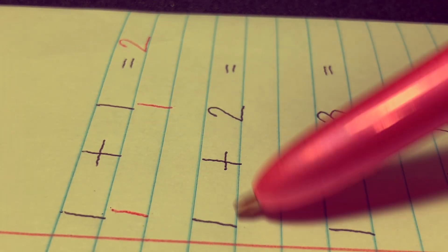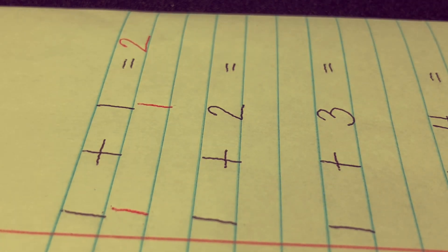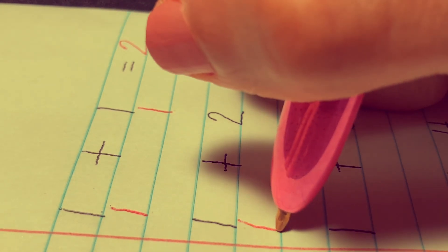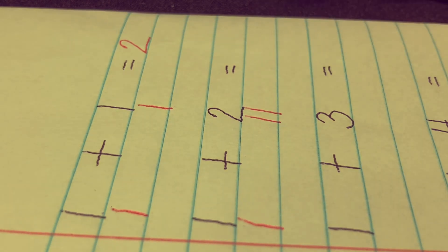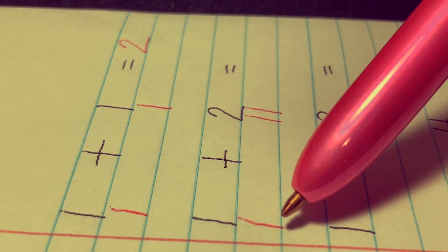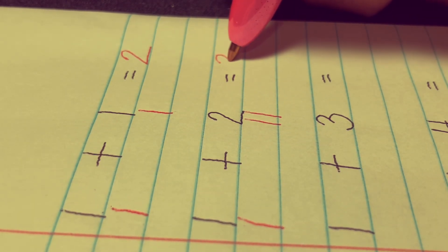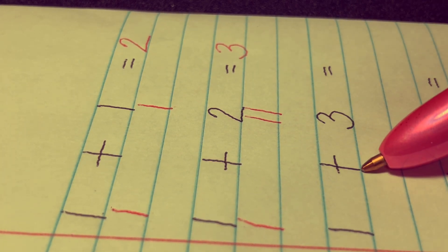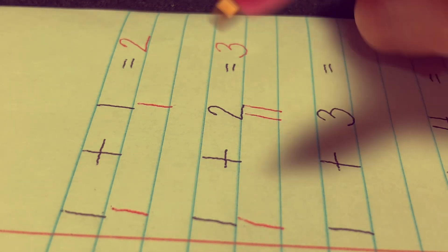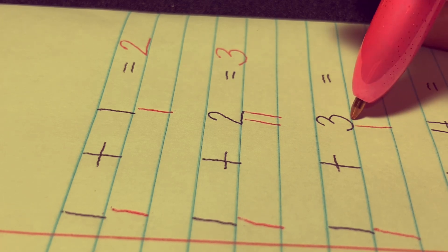Next, 1 plus 2 equals. Let's draw a stick line: one stick and two sticks, and let's add everything together. 1, 2, 3. 1 plus 2 equals 3.